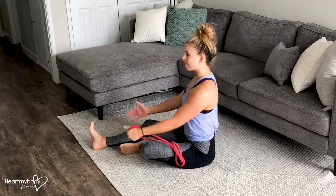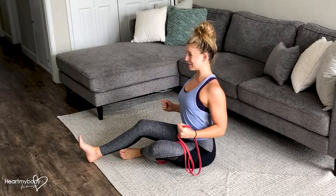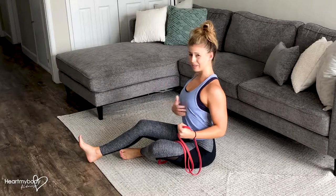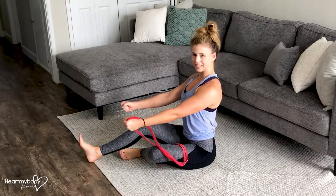Really make sure that you are feeling this exercise all throughout. It's challenging to get to this position where your elbows are back, your biceps are engaged, you're squeezing everything super tight, and then you release.